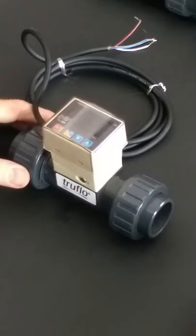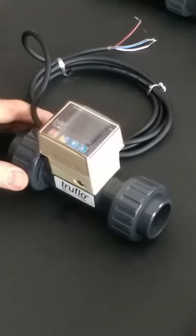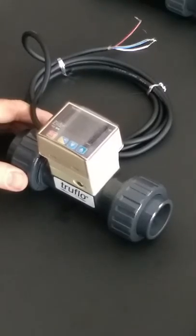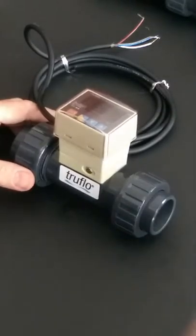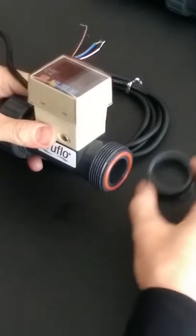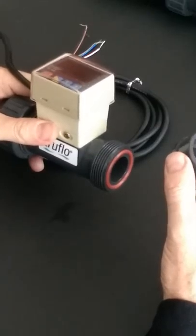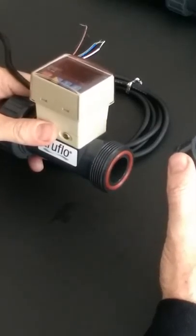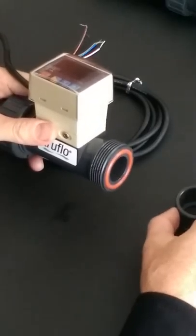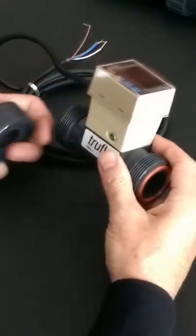Hi, thank you for joining us for a demonstration on the features and benefits of the TF series paddle wheel flow meter. The TF series flow meter consists of a true union design. There are two different unions on here that allow you to disassemble the flow meter while it's in the pipeline without actually having to cut the pipe.